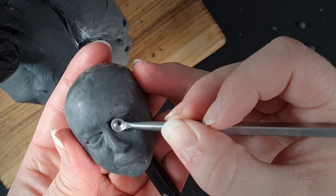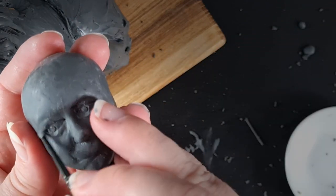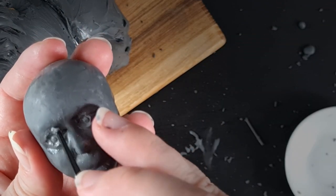Here I'm using my new favourite tool, which is actually meant for squeezing pimples, but it doubles up as a great tool for shaping eyeballs.